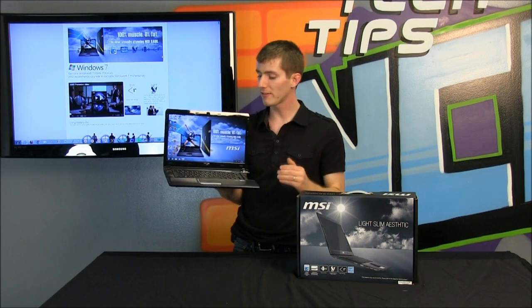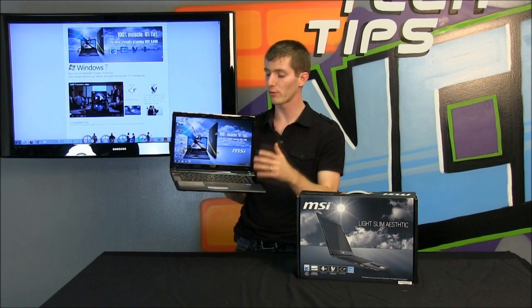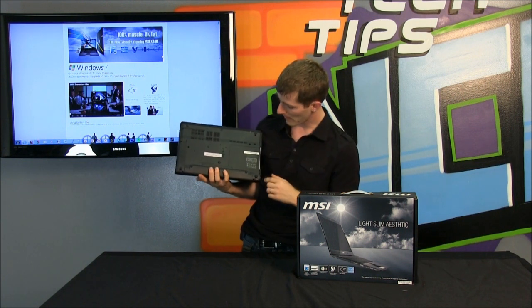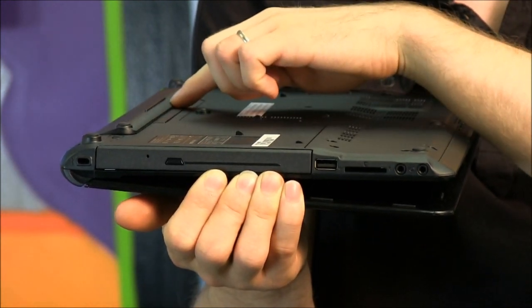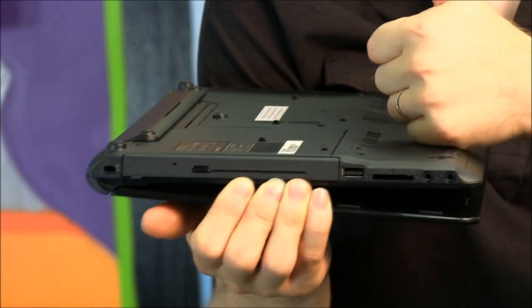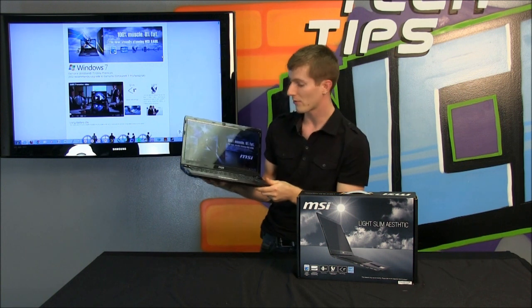I want to take a quick moment on what MSI thinks is important about this particular notebook. One of the things they think is a big deal is the eight-hour battery life. The battery pack is at the back — it adds to the thickness of the notebook a little bit but not much, and since they have rubber pads all over the bottom it doesn't affect the overall operation in any way, shape, or form. So they're claiming about eight hours of battery life.